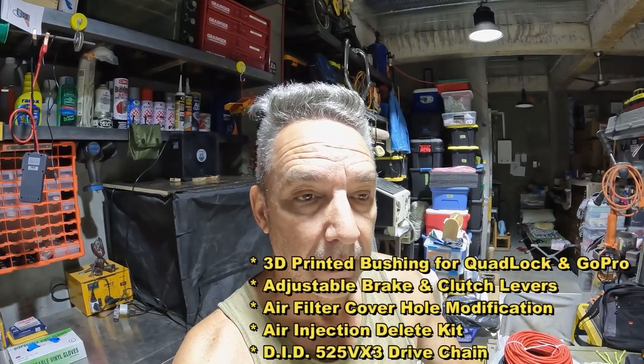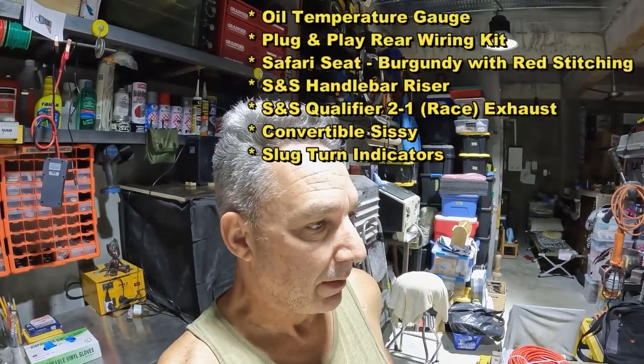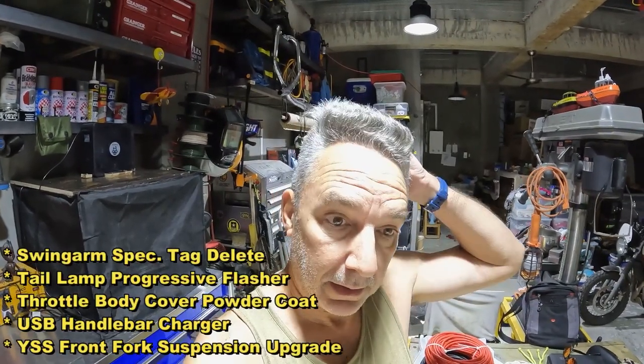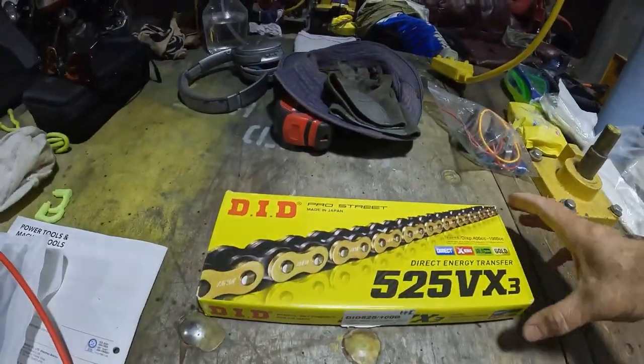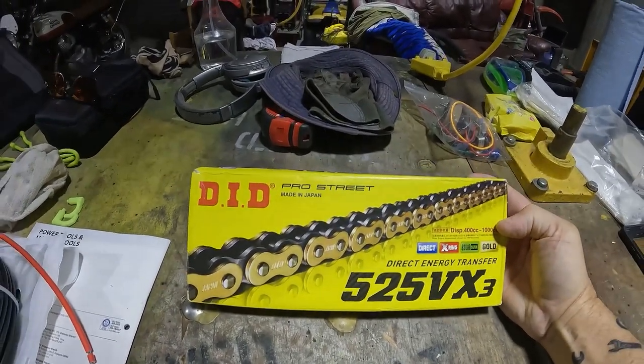Welcome back to the garage. It's been a while since I did anything with the Royal Enfield — I've been riding a lot but haven't made any mods lately. I've got about 5,000 kilometers on it now and I'm going to change the chain. I know it's early, probably only one-third into its life, but I like the idea of a heavy-duty chain, and I found one that seems to be popular with the Royal Enfield crew.